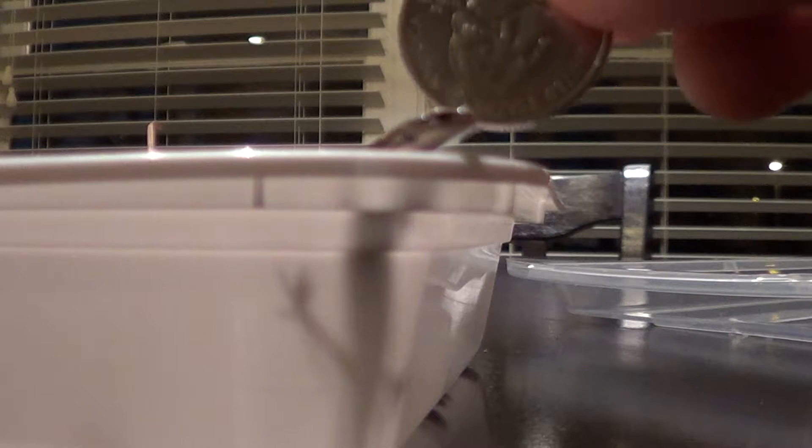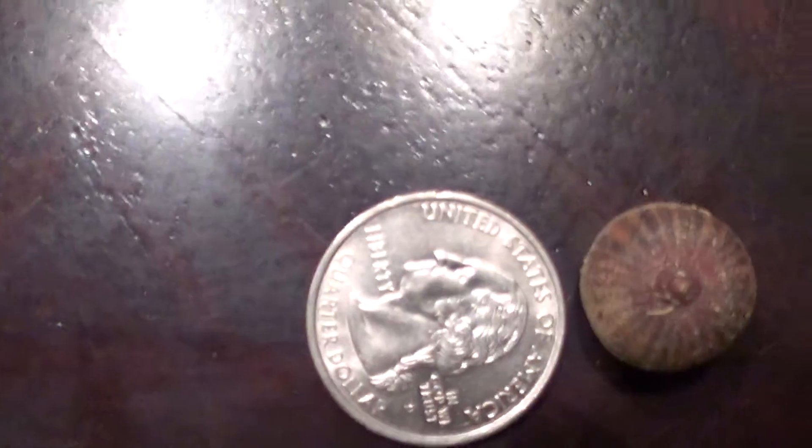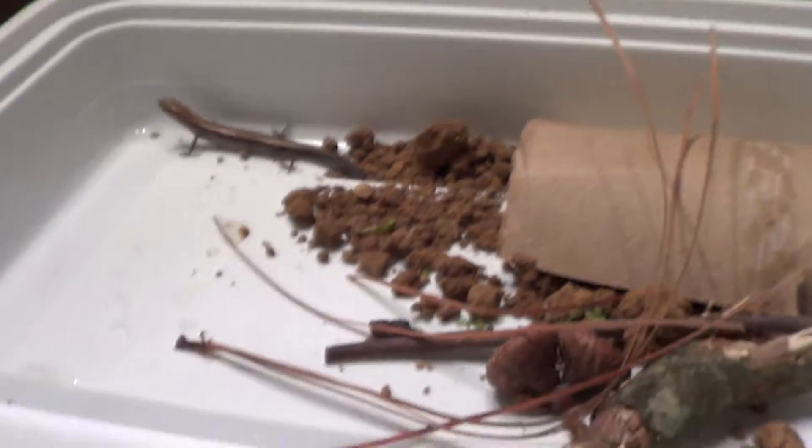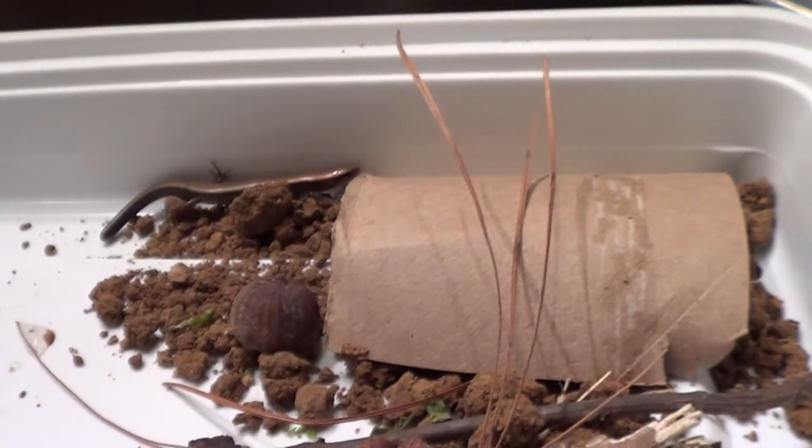Just look at him right there — here's a good comparison. There he is compared to a quarter, and here's the acorn he was just on compared to a quarter as well, so you can just get a sense of his size. He's running around, still a little feisty since I just caught him. I will be releasing this little guy.